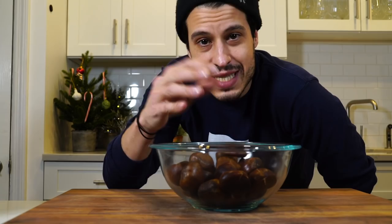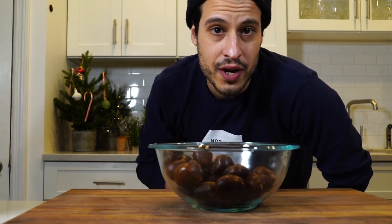I just want to soak these in water for like 30 minutes. It kind of helps them steam a little bit, help them kind of just get going a little bit on the fire.